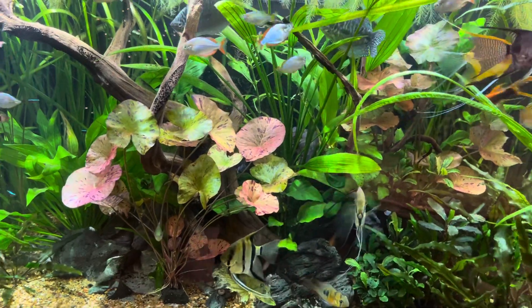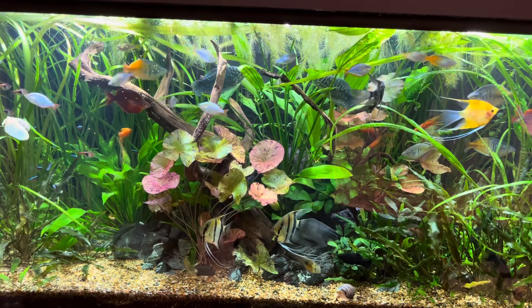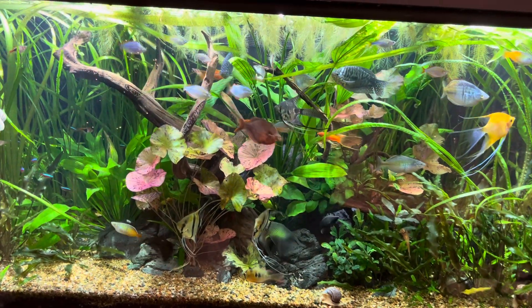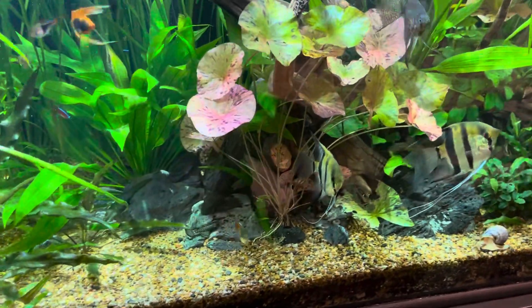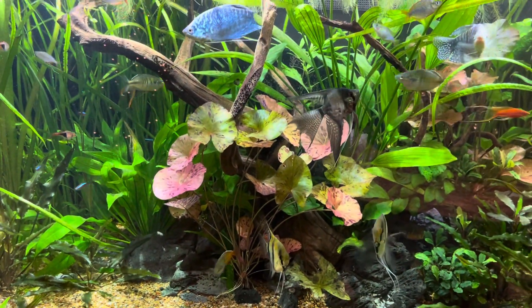So I bought a couple more red tiger lotus and I'm psyched to see if one or both of these take off. If one does not, no big deal — there's no shortage of other plants to take its place, or even just to keep that spot open as kind of the theater ground for all these lovely fish to parade before me.